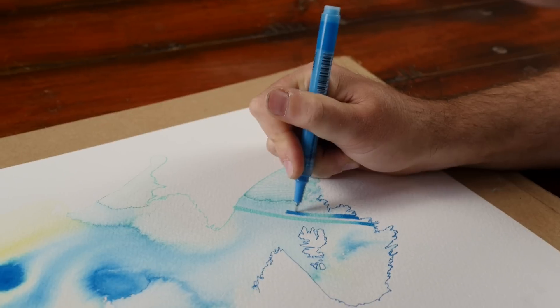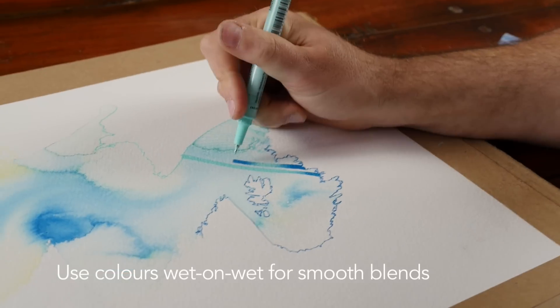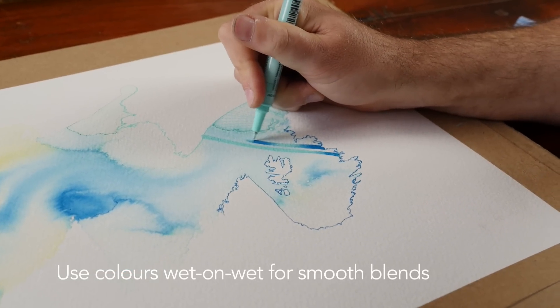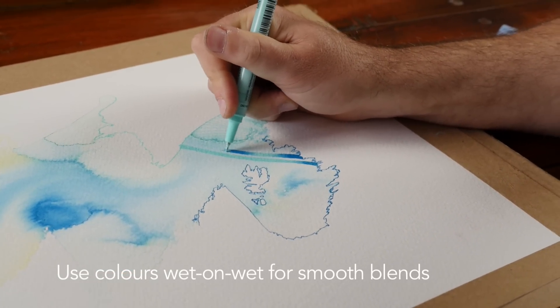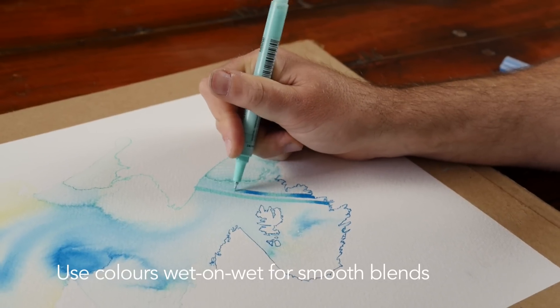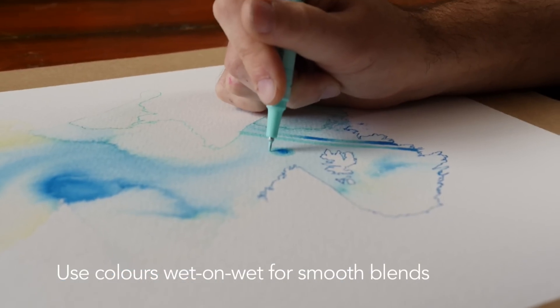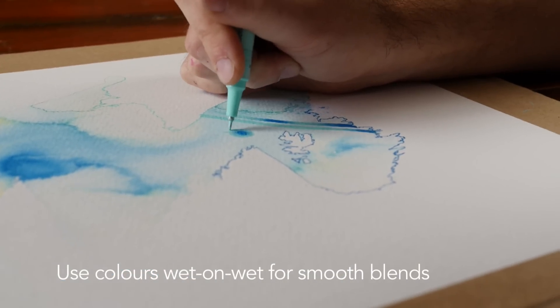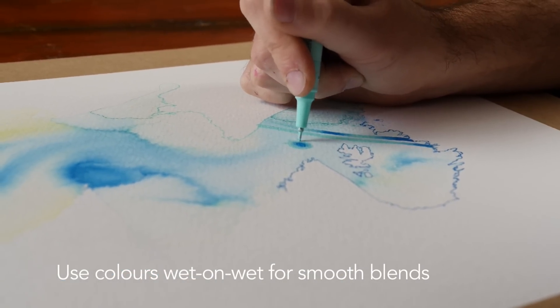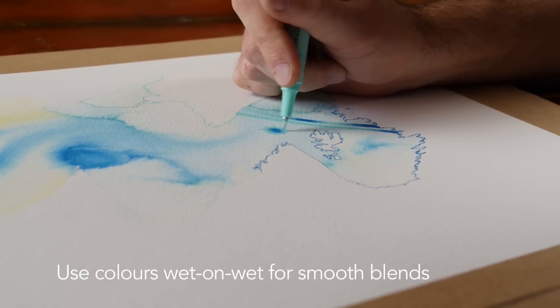One of the main advantages of the pigment pen is being able to blend colours together. If you lay down a deep turquoise colour and, while the paint is still wet, start drawing with a lighter colour over the top, the pen will take on the colour of the wet paint underneath and gradually return to its original colour, giving you a very smooth blend of flat colour.